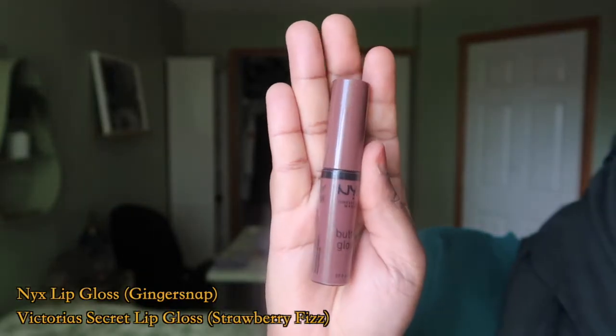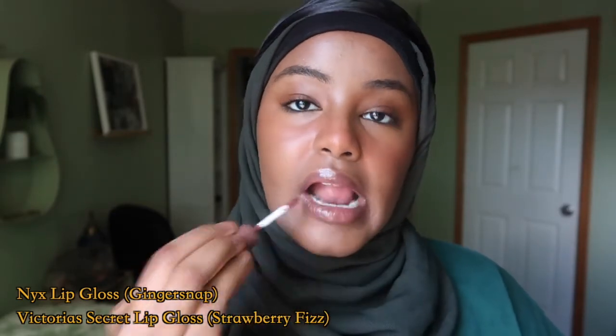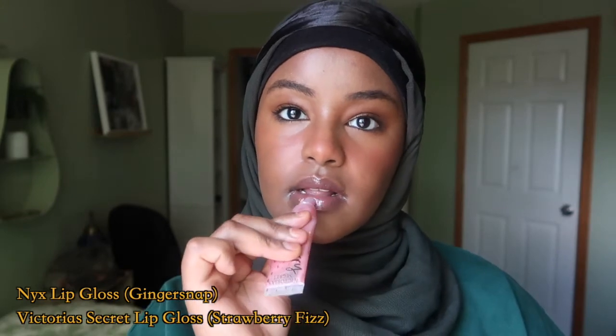Next I use the NYX lip gloss with a Victoria's Secret lip gloss. The reason is the NYX has color, so I really pile it on my lips to give myself a little bit of color. Then I go in with the Victoria's Secret lip gloss — you can use any clear gloss — and you just pack in a lot of that clear gloss so you can have that really shiny, clean look.